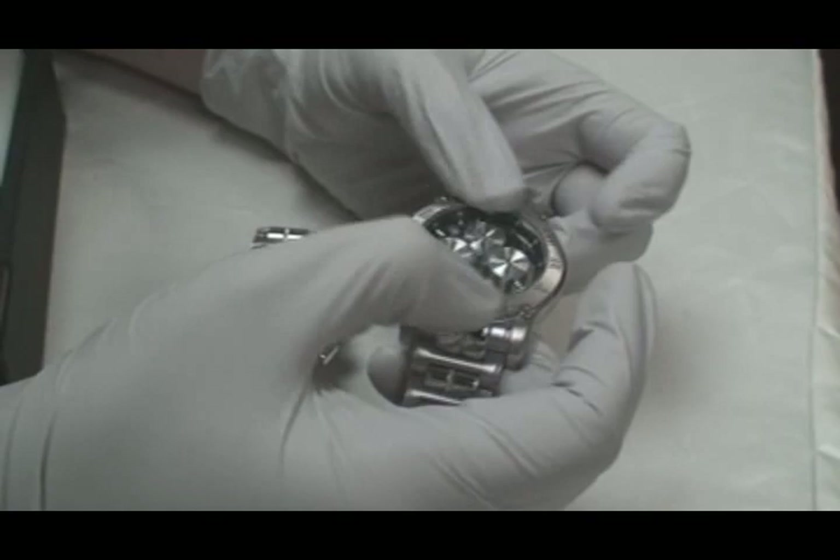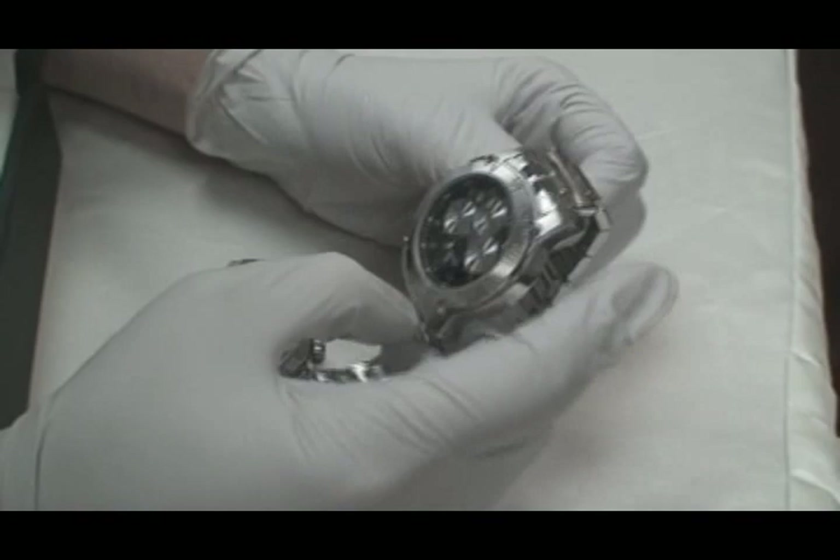The bezel is a fixed bezel — it's not going to move anywhere, it doesn't click or anything like that. Around it you have Roman numerals, which gives it a traditional, classy look.